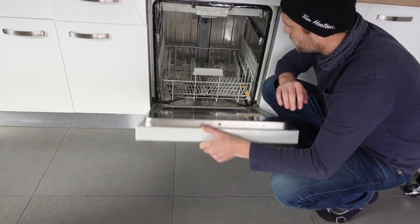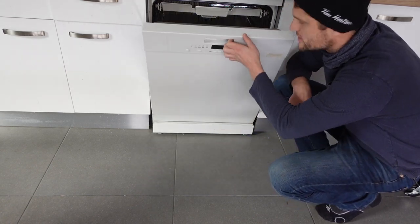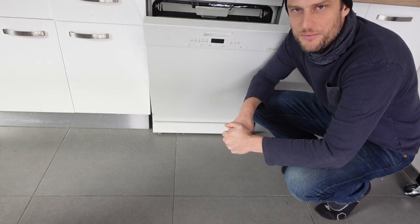Hopefully doing those things will get your machine working again. I hope this video helped you — thanks a lot for watching and have a great day.